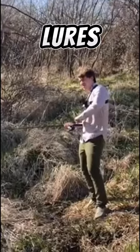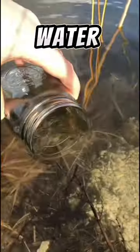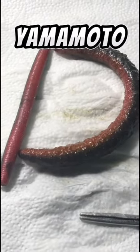What happens to soft plastic lures when they break off? To find out, I'm putting every brand of soft plastic I have in a jar of lake water to find out how well they break down. Today, we'll look at the Yamamoto Senko.